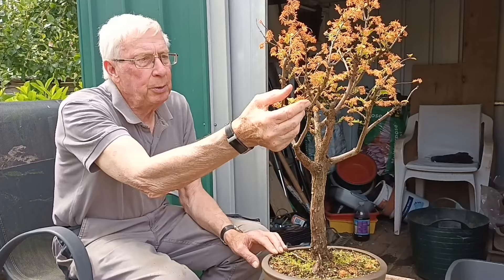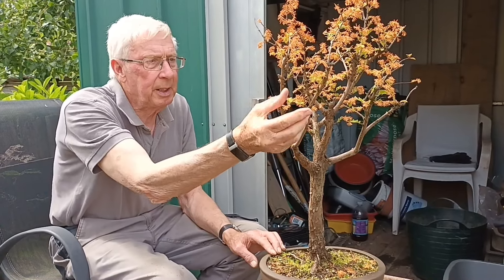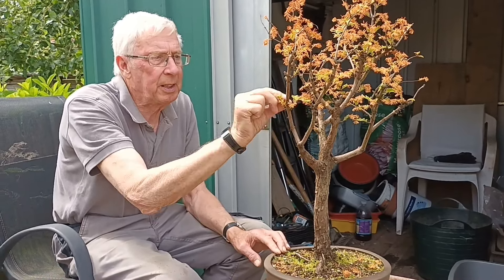To be honest I don't know what's happened to it, whether it got frosted early on, but the tips of the leaves are just brown and falling off, and yet the leaves below them are quite healthy. It's not been repotted for how long I don't know, but the soil in it is really solid.